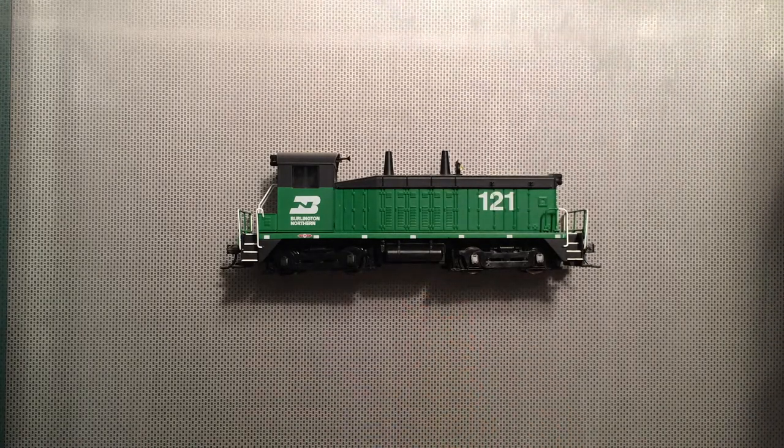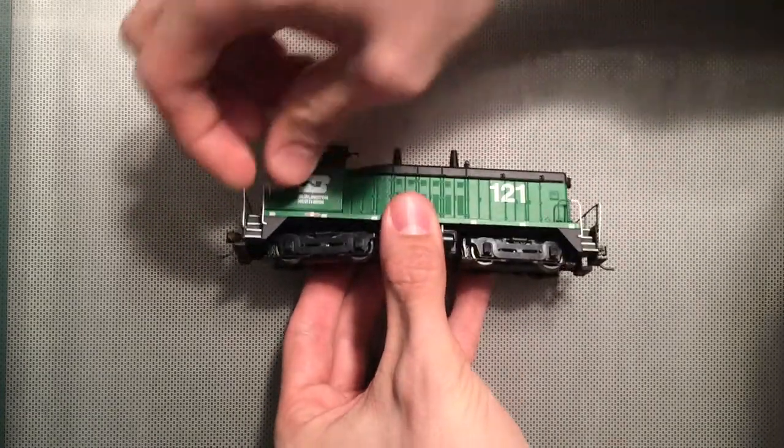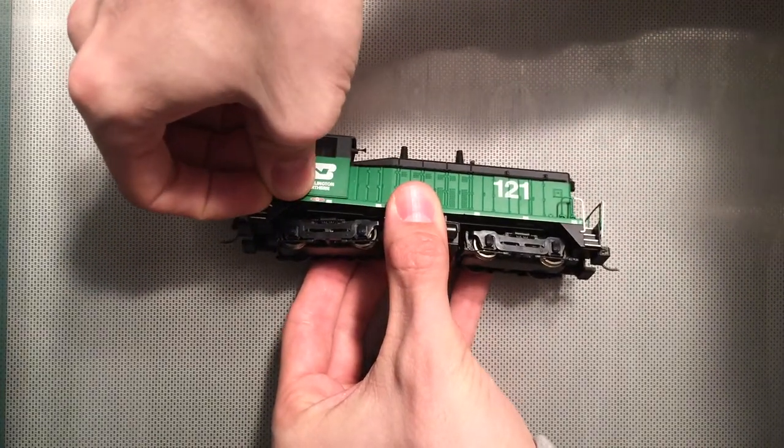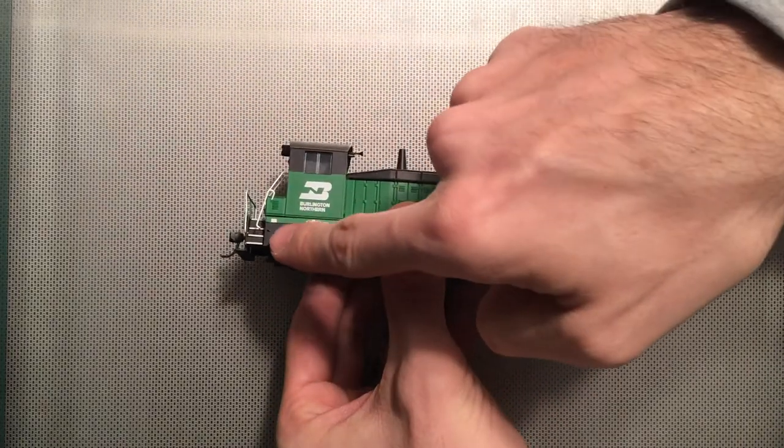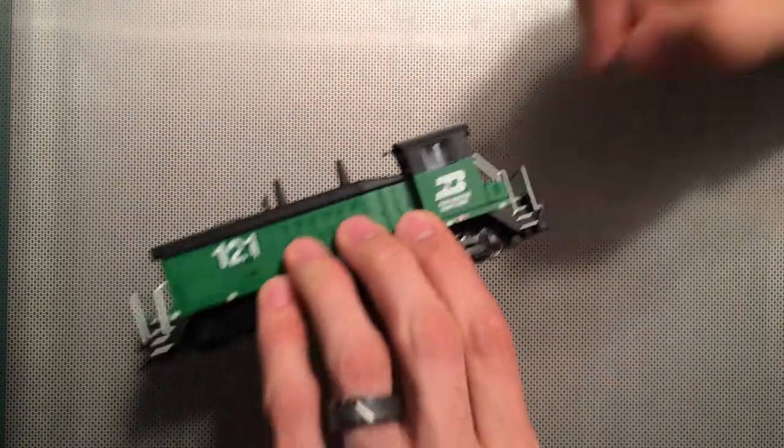First things first with this particular locomotive: you lift the grab irons off just by getting your nail underneath there and just turn them away from the body just slightly. You do that on both sides.